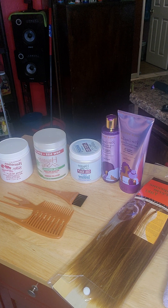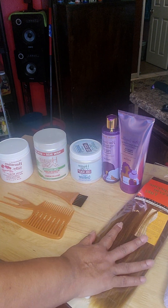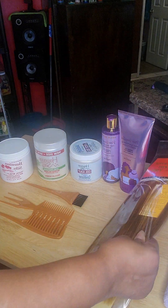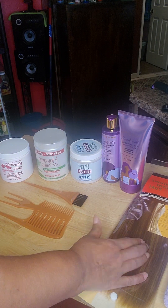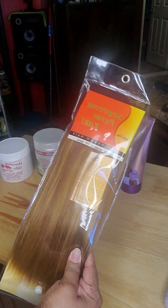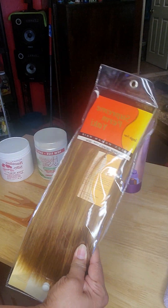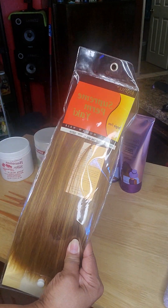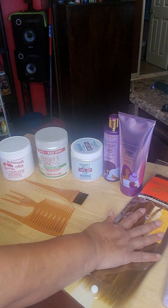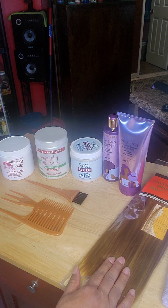I've seen people boiling the hair, putting it in a microwave, even putting it in hot boiling water on the stove — I'm not doing any of that. I only have one bundle of hair and I'm going to add it with some of my own hair. I'm doing a quick weave, but I'm washing and conditioning it first because this hair itches and has a smell to it. I'll be doing this with any hair I put in going forward because it used to break me out — I have eczema.